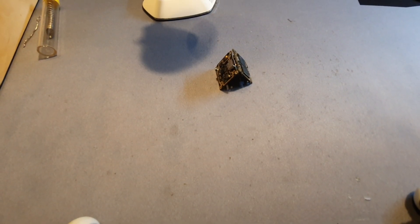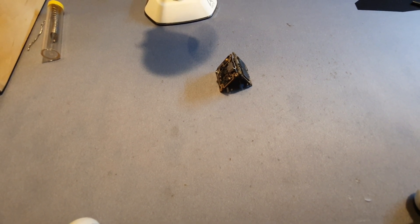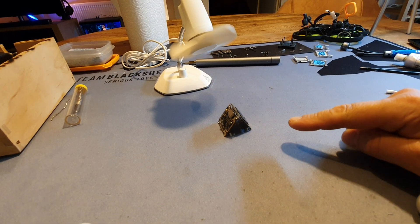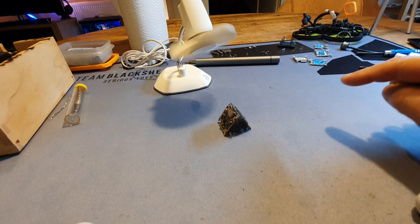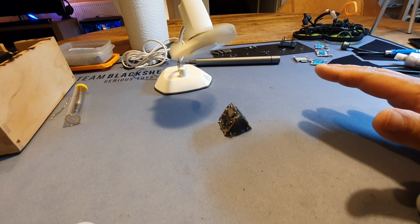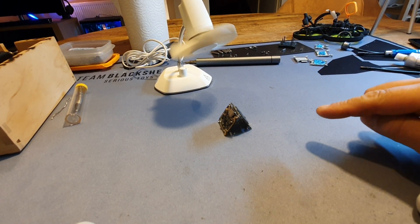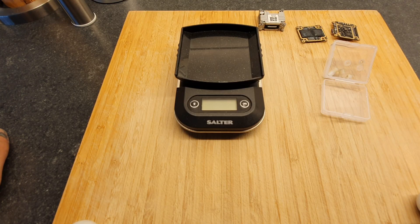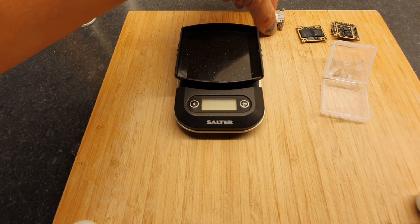Okay, so both of the PCBs are nail polished. I'm just gonna give it a few minutes — I put my little fan on there so it can dry. When it's dry we are going to put it back together and back into our GapRC CineLock 25. You know what, let's weigh it first — let's see how much weight we actually lost.